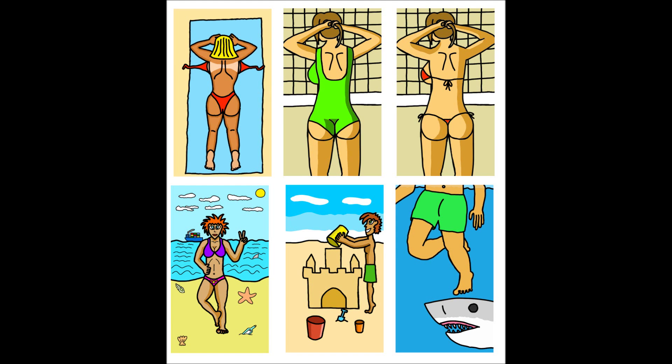Welcome back, here's another art video. Here's some pictures I drew on my smartphone. This time I decided to make it one theme, and the theme is the beach.